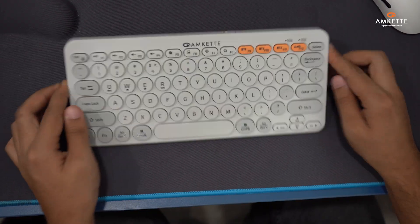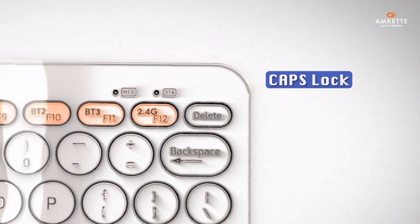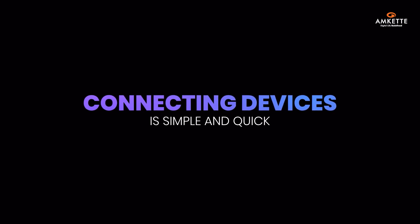On the top, you'll find a dedicated on-off switch to help conserve battery. There are handy LED indicators for caps lock, FN lock, pairing and battery status, and the USB receiver is stored safely inside.